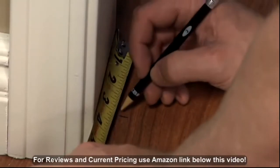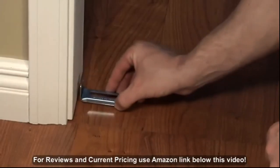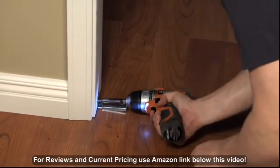Measure the base of the jamb to determine the placement of the jamb bracket. This should be in line with the measurements made for installing your top track. Drill pilot holes, then install the jamb bracket using the screws provided.